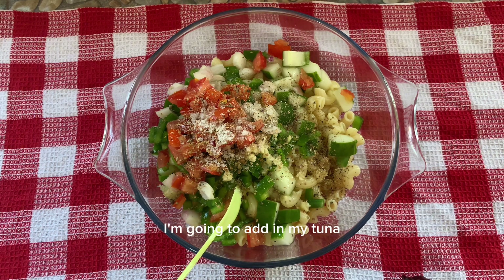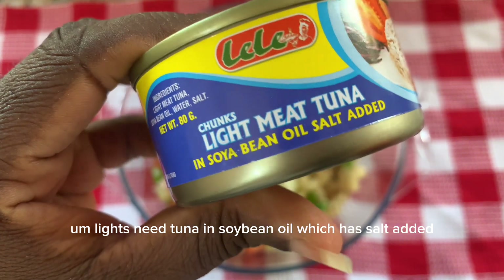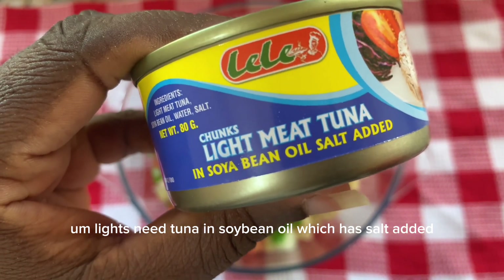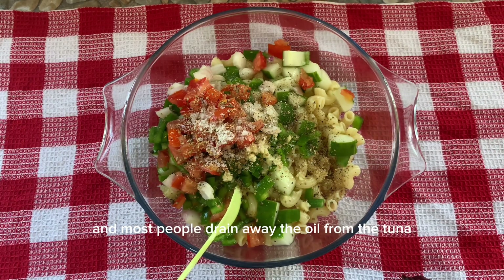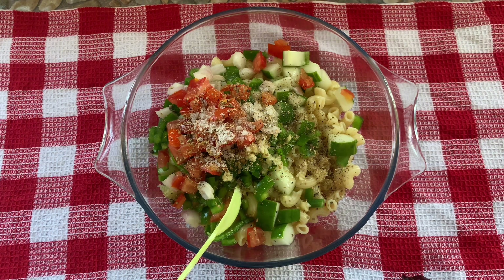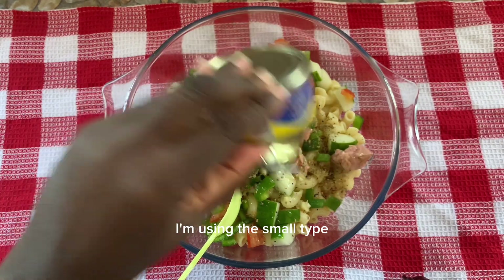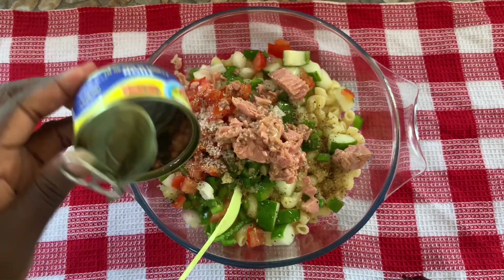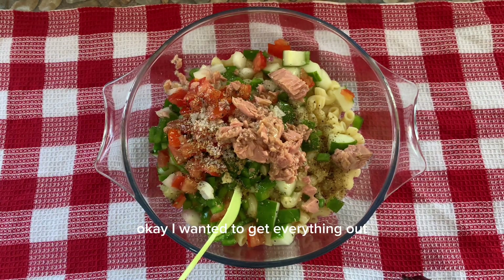I'm going to add in my tuna now. I'm using light meat tuna in soybean oil, which has salt added. Most people drain away the oil from the tuna, but I like to keep it in my tuna salad because of the taste it gives — so I don't have to add any extra olive oil. I'm using the small type, and I wanted to get everything out.